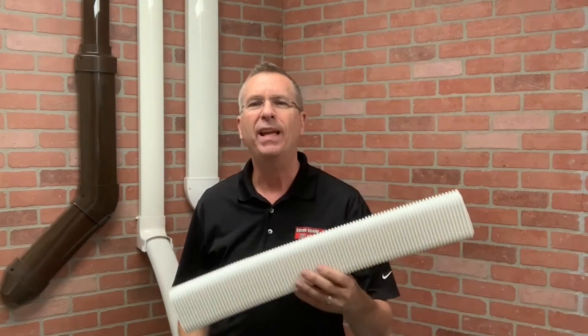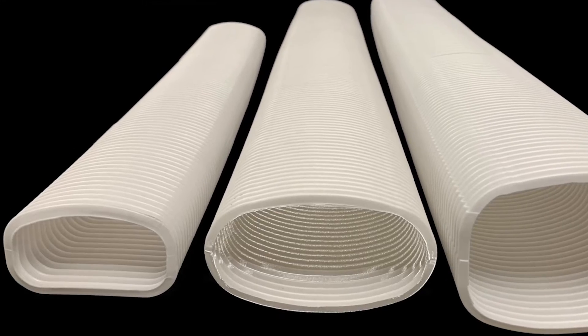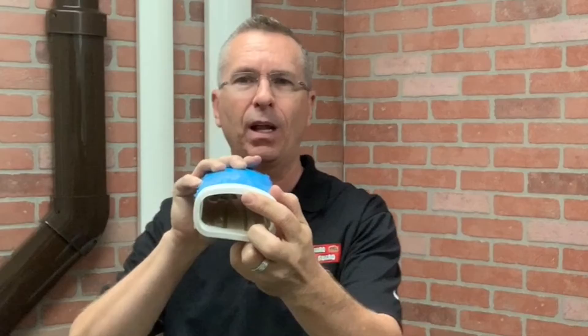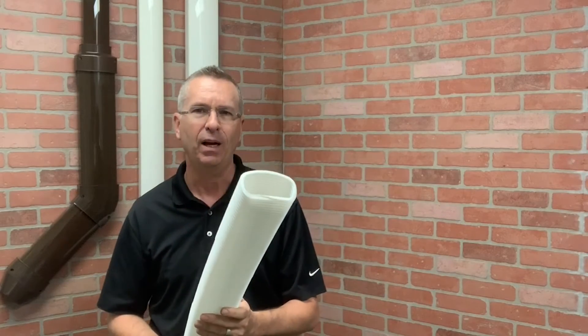We recently came out with a single zone system, which in some parts of the country is extremely popular. With the new system we came out with an even smaller flex tube, and this one is two feet long compared to the other two which are three feet long. When your single zone system is at its smallest collapsed position, that's where this small flex tube fits. We recommend it for single zone systems. In some rare instances with the smallest insulation, you might fit two lines in it, but you wouldn't have room for a drain or anything else.